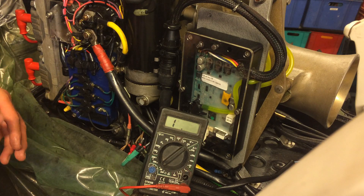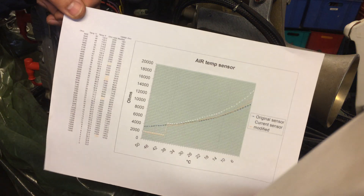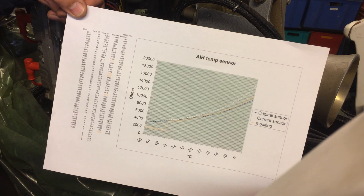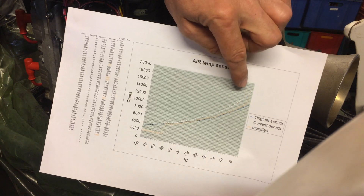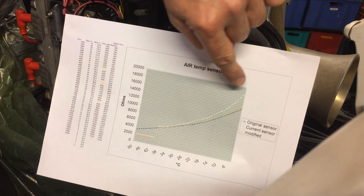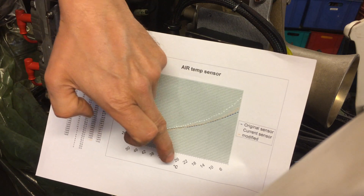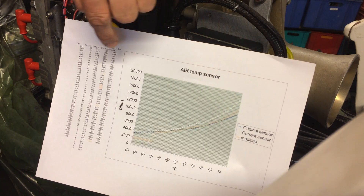What I'll try to do is install this and see if it makes a difference, because I think it's difficult to make the engine idle properly especially when it's cold. Here in Denmark we don't have temperatures as high as in California. I've made a chart where the blue line is the original curve and the white line is the one I measured — it's quite off, especially at lower temperatures where the difference is bigger. When I put this 100 kilo ohm resistor in parallel...